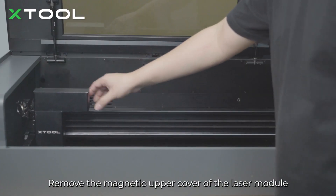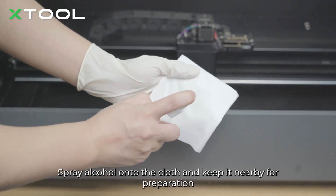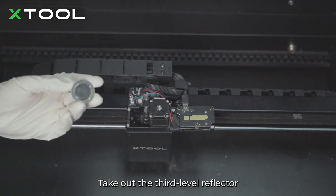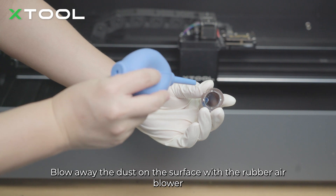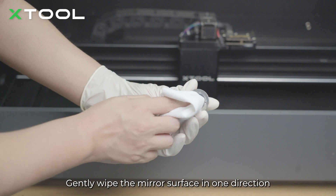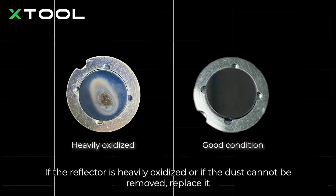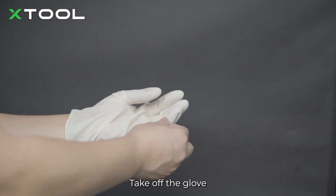Remove the magnetic upper cover of the laser module. Spray alcohol onto the cloth and keep it nearby for preparation. Take out the third level reflector. Blow away the dust on the surface with the rubber air blower. Gently wipe the mirror surface in one direction. If the reflector is heavily oxidized or if the dust cannot be removed, replace it. Put the laser mirror back. Take off the glove.